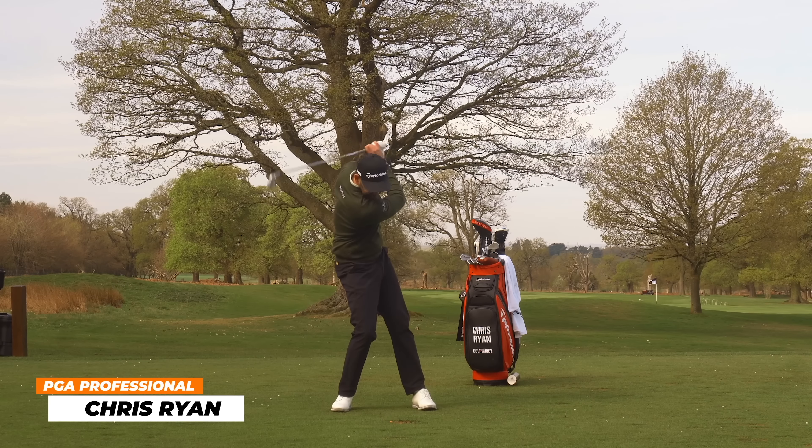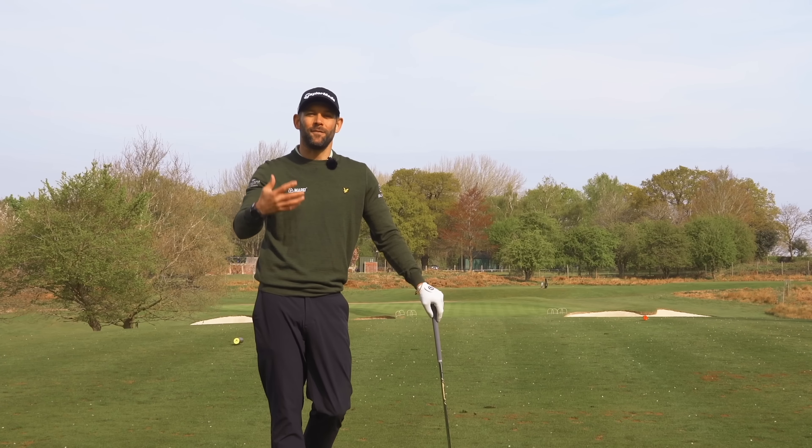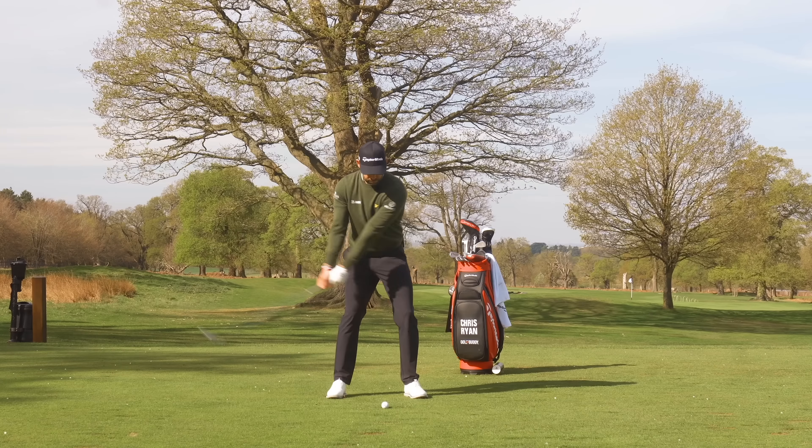This type of follow-through is incredibly common when golfers get out onto the golf course. We're going to help with that in this video — we're going to fix it. I'm going to show you how you can get through the golf ball better.